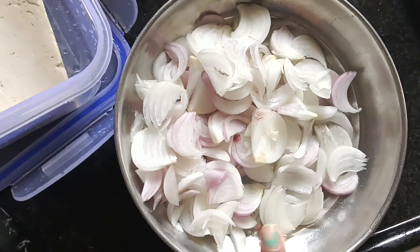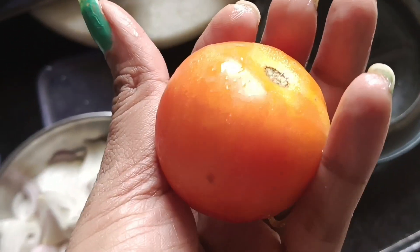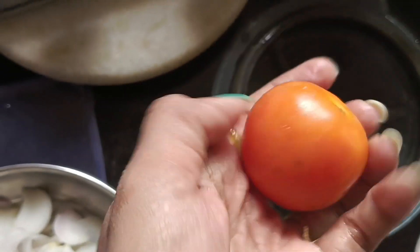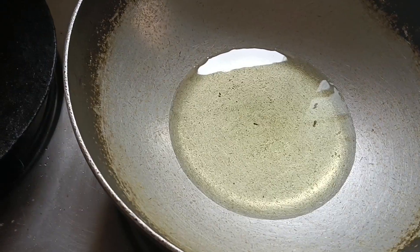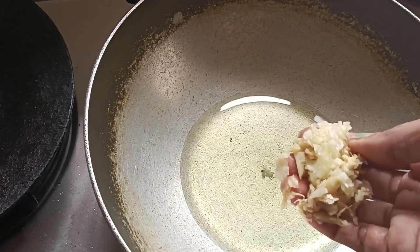I have washed it but I have not boiled it. Here I have 3–4 pieces and I have cut it roughly. I have a tomato and I have made a sauce.